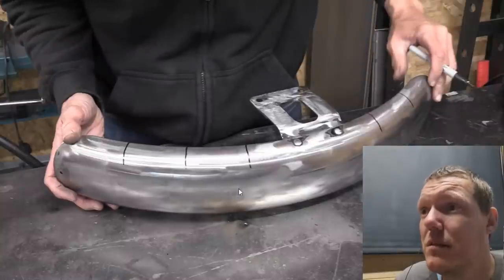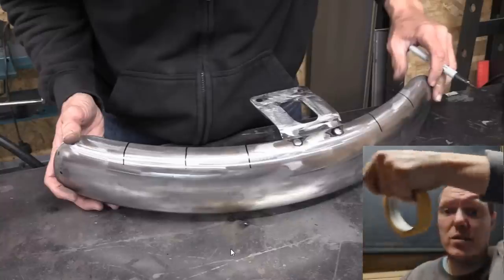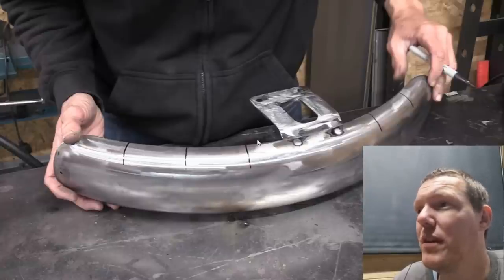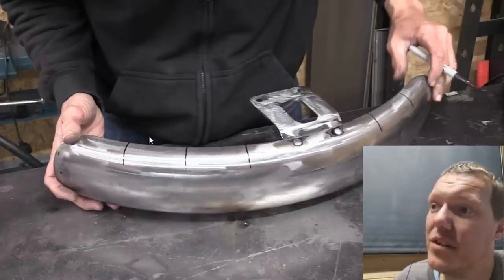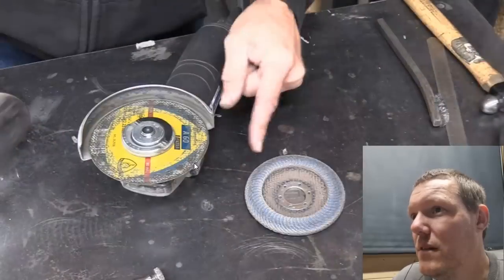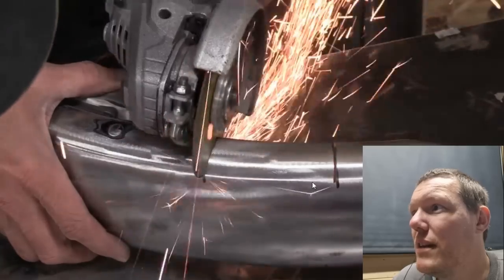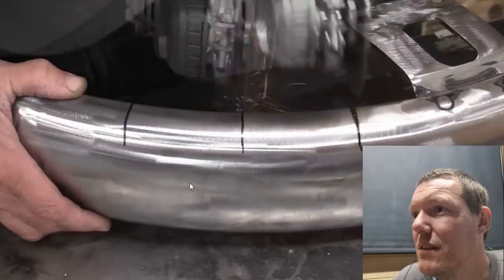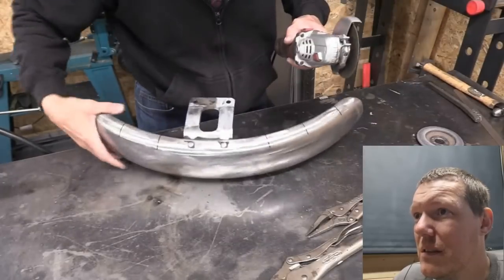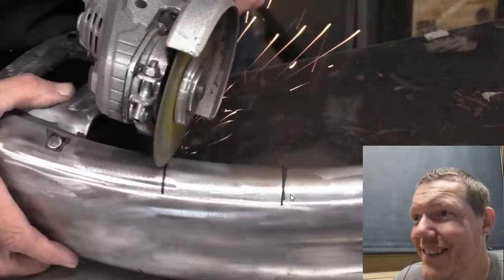I'm glad you measured it - you get some masking tape and mark it there, go around, go there. Or get a bit of string or masking tape, mark there, there, there, then just flip it to the other side and go there, there, there from this edge. You haven't followed your lines, you bellend. Hold it in your vice, you don't have to hold it in your hand. He hasn't done too bad with depth actually.